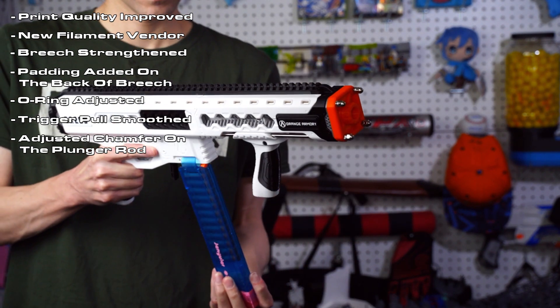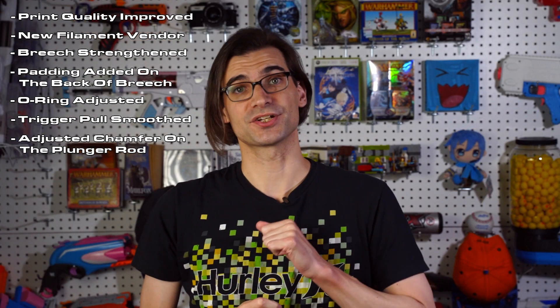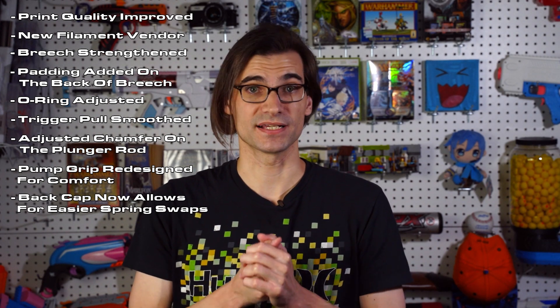The plunger rod has an adjusted chamfer on the surface between the catch and the rod to reduce metal and plastic shaving material off. Also the pump grip has been redesigned for better comfort in use. Those are the issues that have been addressed, but there's more that's been changed. The back cap has seen some changes so that you can now more easily swap a spring. After unscrewing the cap, you can use the supplied tool or needle nose pliers to remove the spring rest and replace the spring.